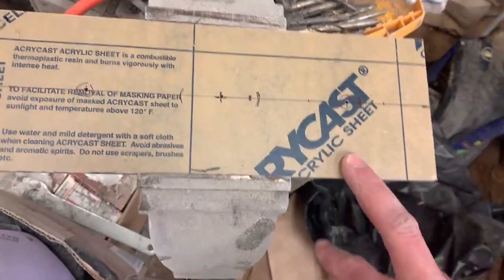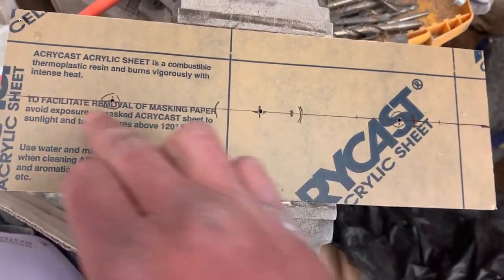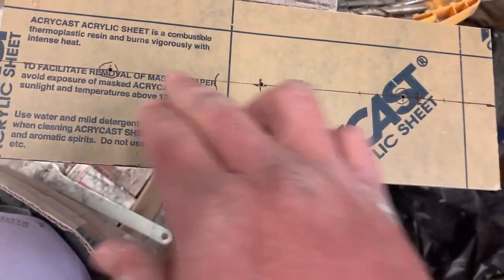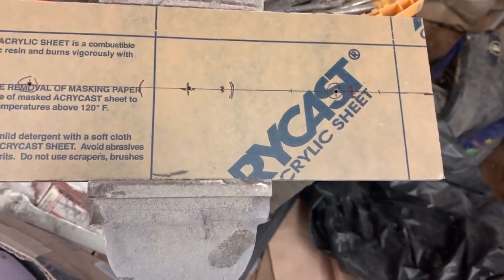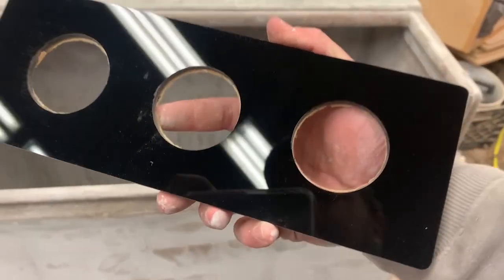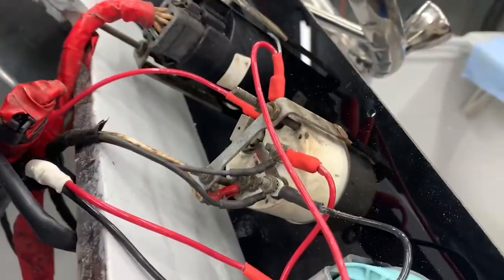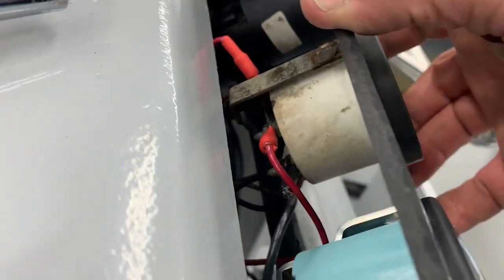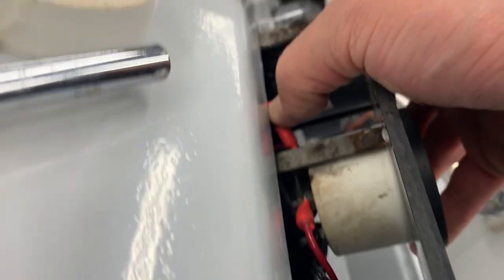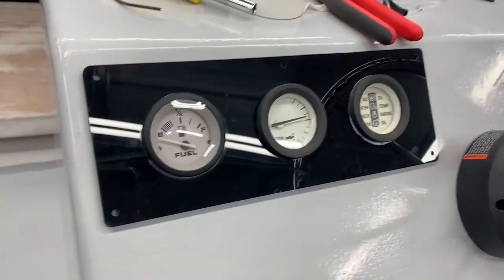I'm making the gauge piece for the console. I've got it marked out and need to drill three holes at two-and-an-eighth inches. I think I've got everything measured evenly. I went ahead and drilled the holes — that's going to look pretty good. I just got all the gauges wired in; it's been about an hour-long process, but hopefully everything fits in here. The connector is kind of tight — I should have angled it a little differently.